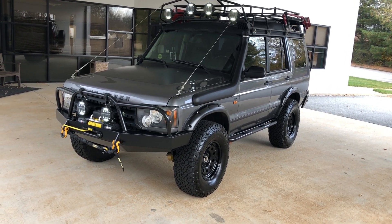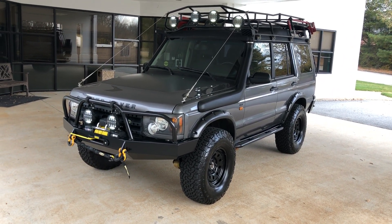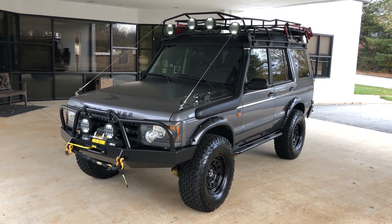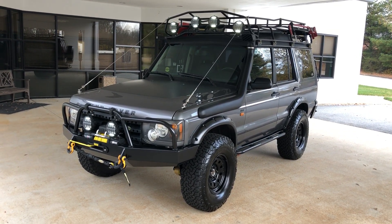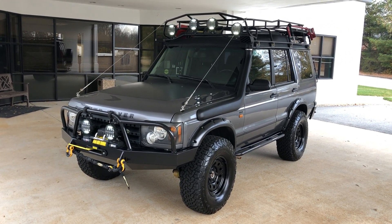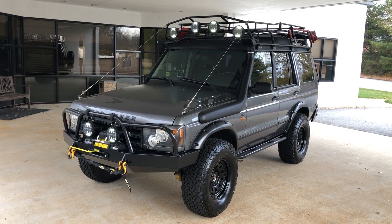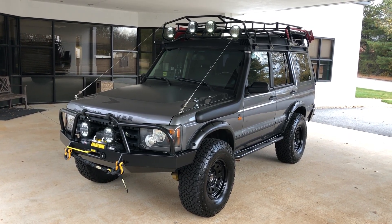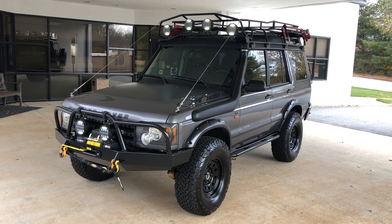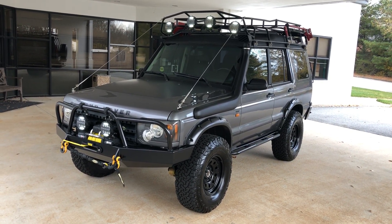Hi, this is Jay with the Land on Wheels and Disco Techs down here in Atlanta, Georgia, and very proud to show you our latest build-out — what we think is a truly extraordinary interpretation of the Land Rover Discovery. Of course, we start with the best and most popular model, the 2004 SE7, one of my favorite color combinations: Bonatti gray on black. And from there, we just went crazy.